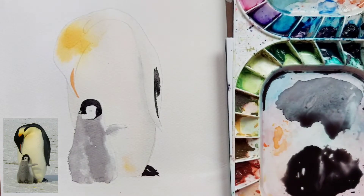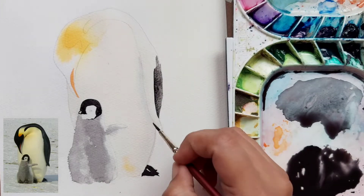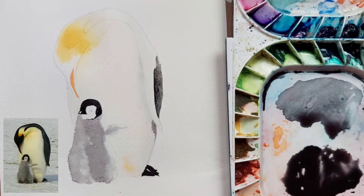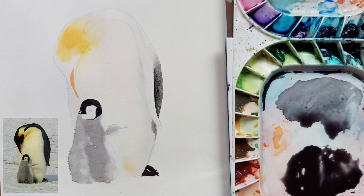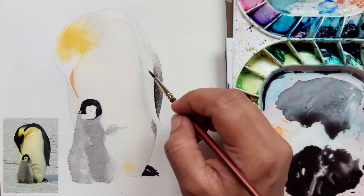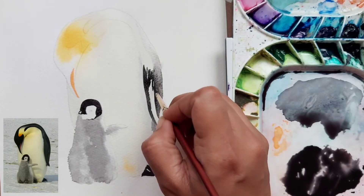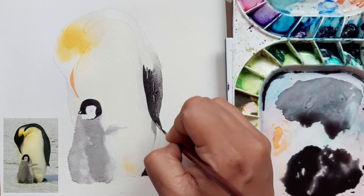With the same dark paint I am giving details on the wing. Sometimes I use water on my brush and sometimes pure pigment so that it does not look purely flat black. I am spreading the same color with some water and have also tried to give soft edges on one of the wings, leaving a thin line between the wing and the body area so that it looks distinct.